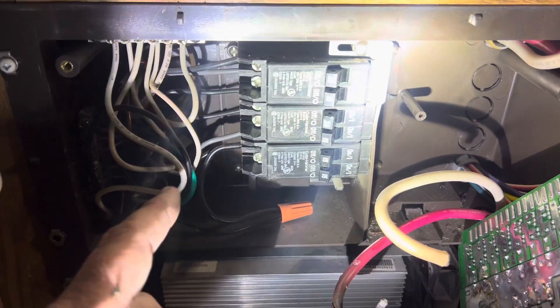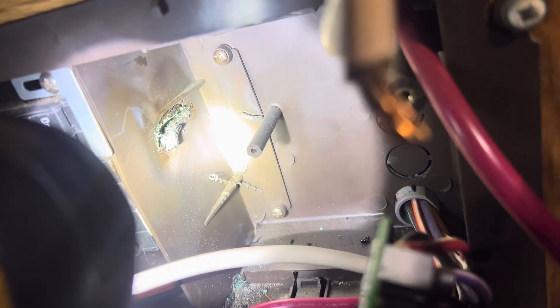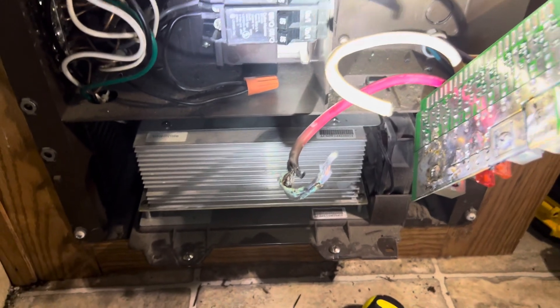Remember, on these distribution panels, this side is 12 volts and this side is high-voltage AC — 120 volts. You have to be careful and keep in mind that just because it's 12 volts on this side doesn't mean there's no problem. If you look where the wire melted right there, it actually melted through into the actual breaker itself, and when it was touching it, it would make that wire 120 volts — so it created a pretty big problem.